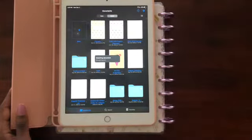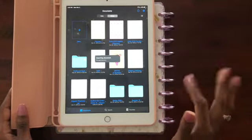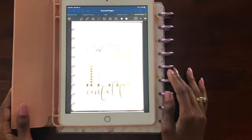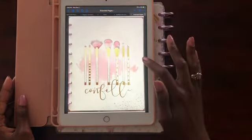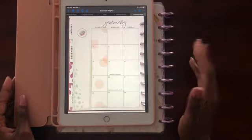We'll save seven pages. Now GoodNotes is importing the document and recognizing the text on the page. The digital planner is here — we have our front page, and you just tap to go to the next page. There's our January.